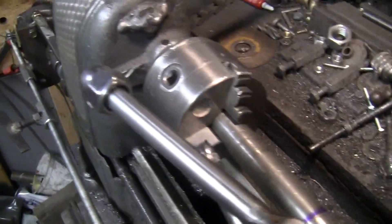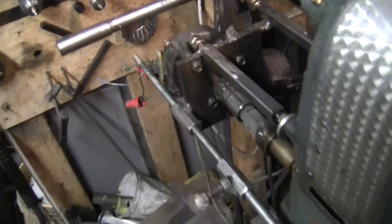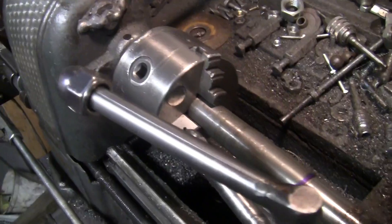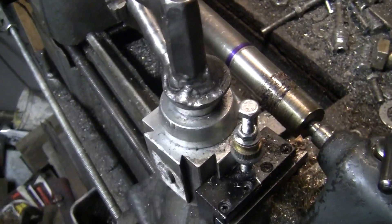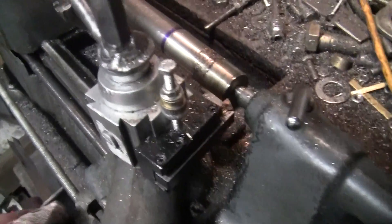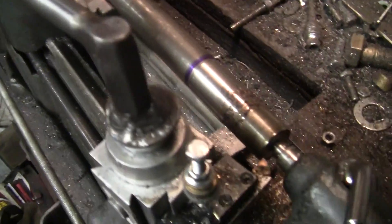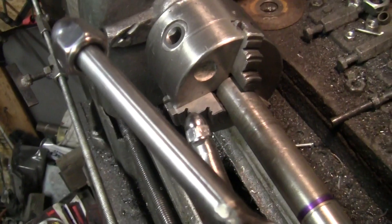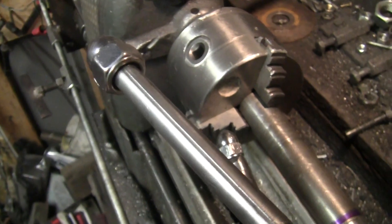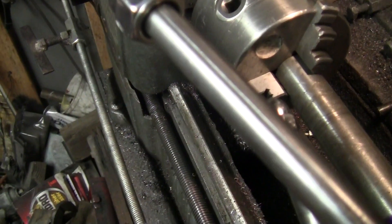Alright guys, that's pretty much the size of it — it's pretty much what we have, and it works great. Now I can turn shafts to size without cranking. I've got a good crank, but power feed is awesome, and now I have it. I never thread anything with this lathe, so there you go guys — that's what we made. We'll catch you next time. Remember, if you watch, thumbs up. Take care guys, bye bye.